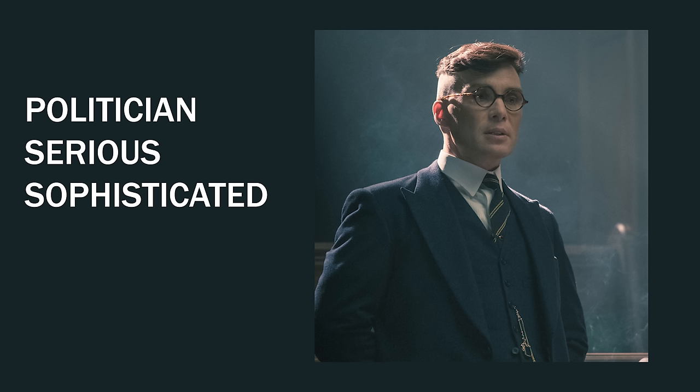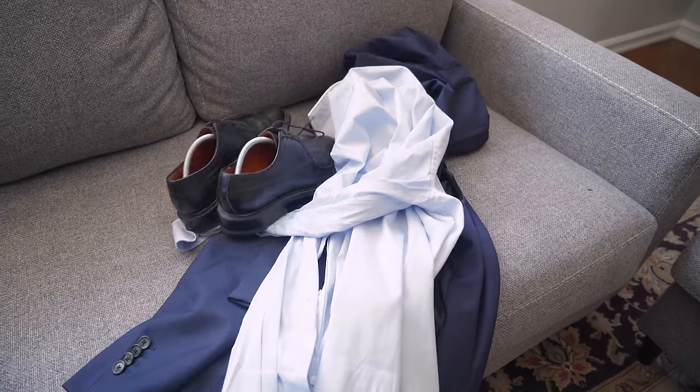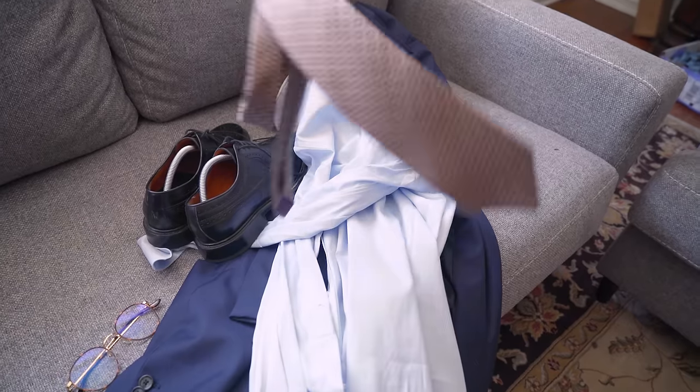And of course, you cannot be a Peaky Blinder without the Peaky Blinder cap — this is called a newsboy cap, and it'll be featured in a lot of the outfits. So without further ado, let's jump into the outfits. First up, we have Politician Tommy. For this, you're going to need a blue suit, a blue shirt, some black brogues, glasses, and a tie.